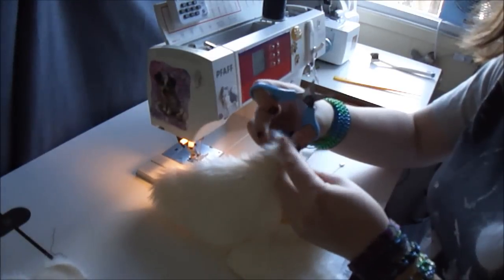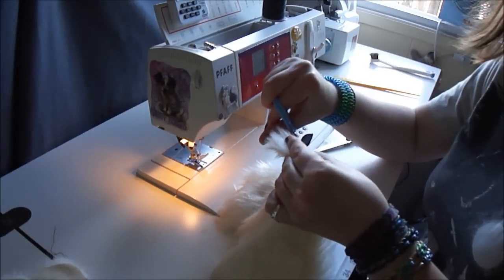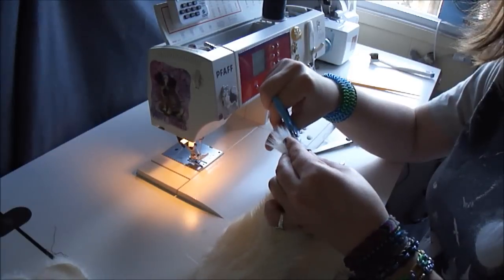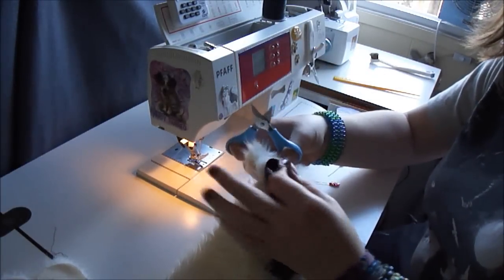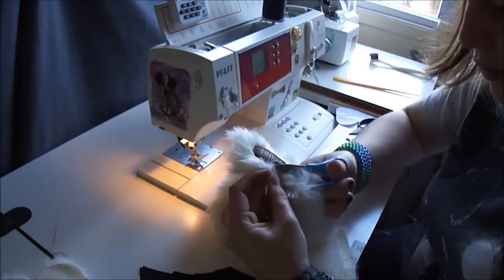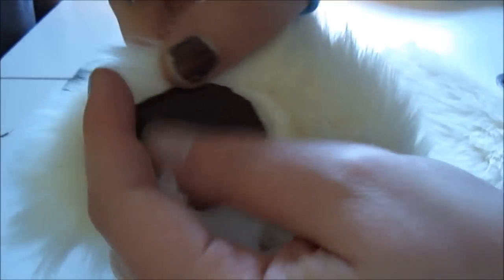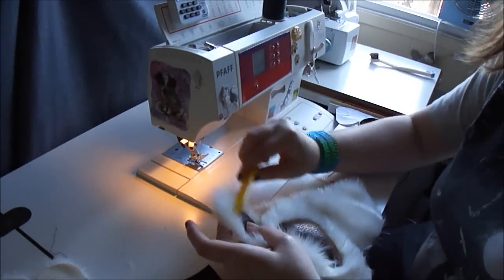I've used this applique technique for all sorts of fabrics. It works for this stretchy vinyl, minky, and cotton fabrics, as well as pieces of fleece and things like that. You can use your favorite material and not have to worry about cutting out a bunch of tiny little circles and lining everything up — you just go right along your drawn lines. Take your comb and comb out the threads from the seams; it works very well.